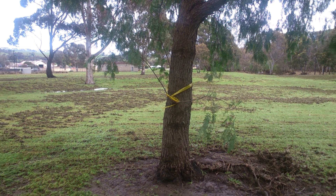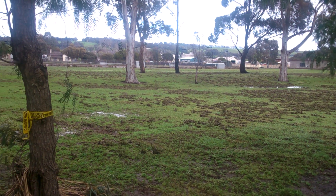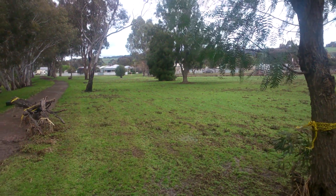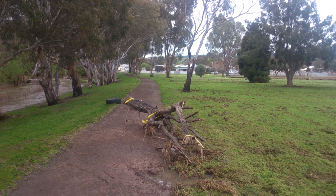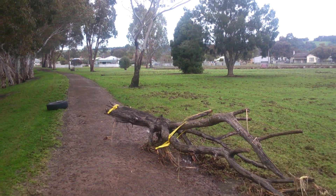Apparently these trees are now dangerous, maybe due to the erosion around their roots. So they put a little bit of plastic tape around them — that'll fix it. They're very safe now with their yellow and black tape.